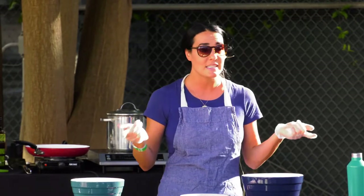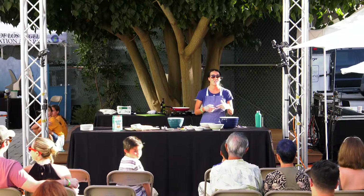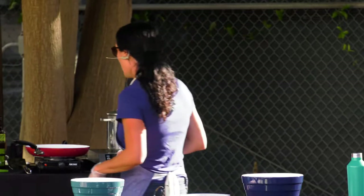Any kids in the audience — do you guys eat salmon? Do you like salmon? Kids love salmon. There's a little girl Noor in the audience — Noor loves salmon, she had our bites today. So lots of good things about salmon, and we're cooking up here. It's going great.